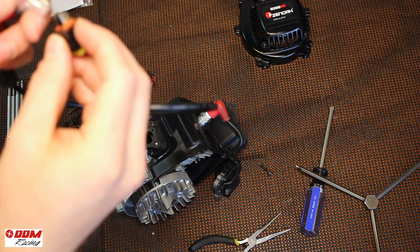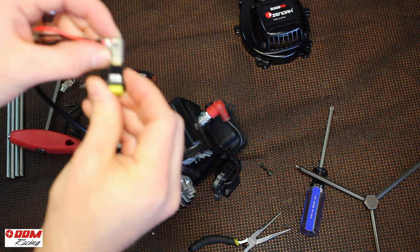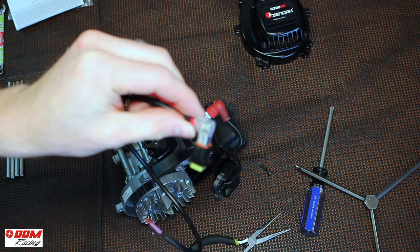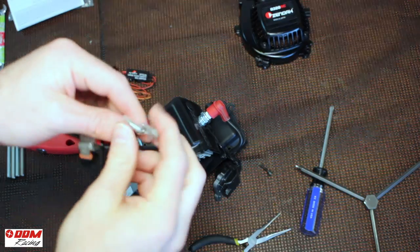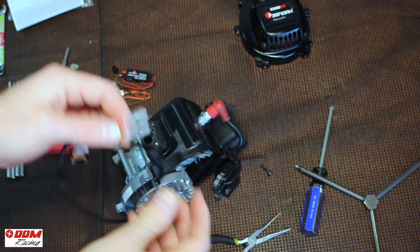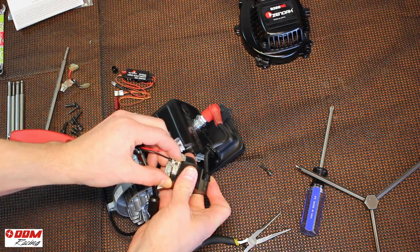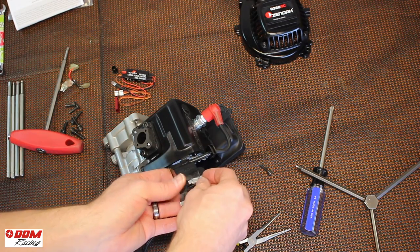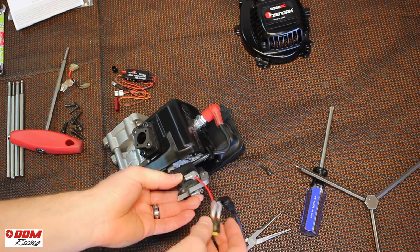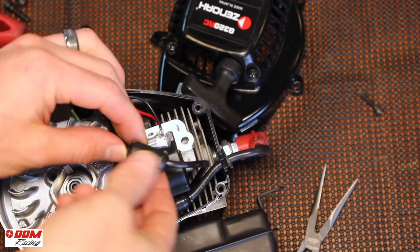Use the short end of the wiring harness spade connectors. It doesn't matter which is positive or negative, just install them like that. Next you will take the long end of the wiring harness and attach that onto the ignition coil. Again there's no positive or negative, just install one on each side. Reinstall the ignition coil making sure that you use the little spacers.